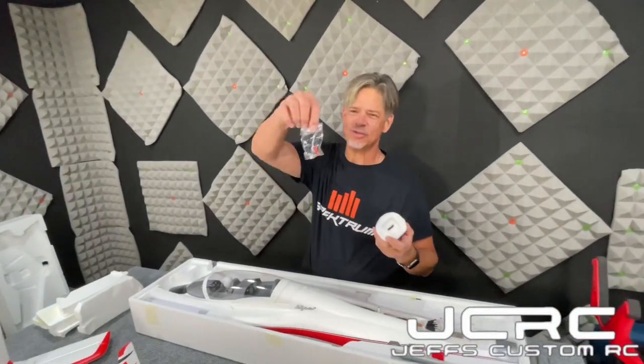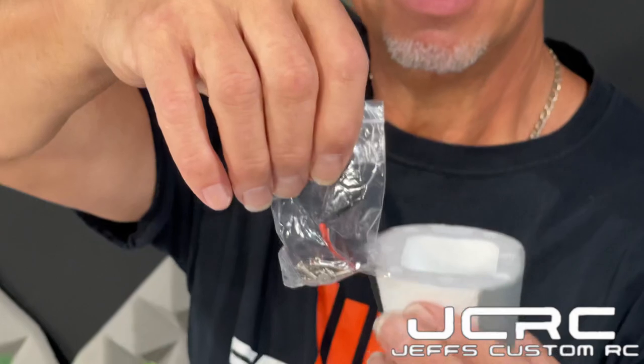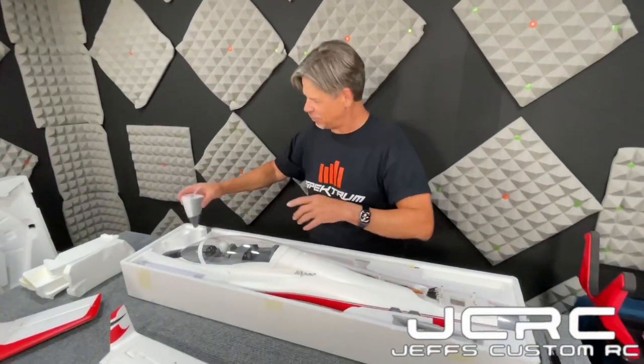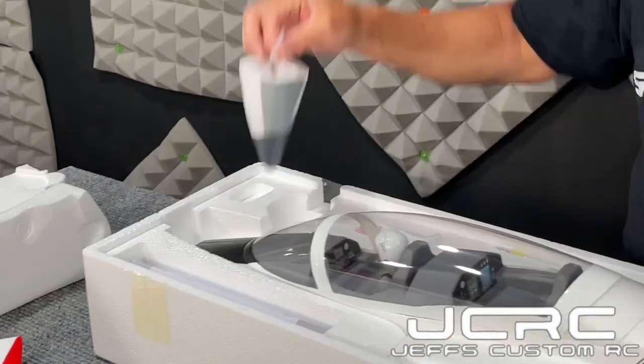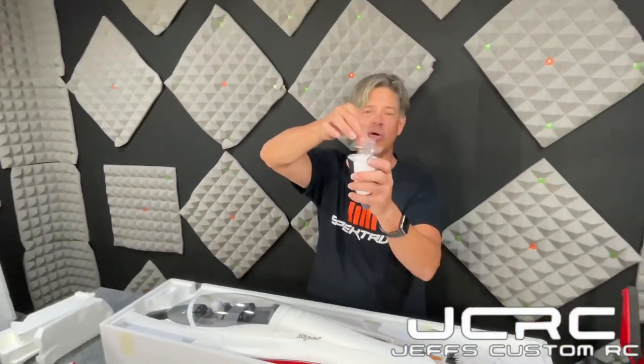The nose cone goes on with a magnet — wow, that's an improvement! And you've got your little accessory bag and your bind plug, which also magnets right in there and won't come out. So everything's right there. It's a strong magnet — you can hear it snap. Everything has a place: your winglets, your ventrals, your spar. Your manual even has a pocket over here.